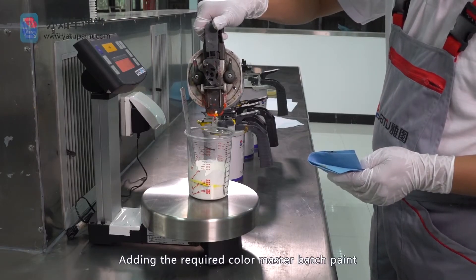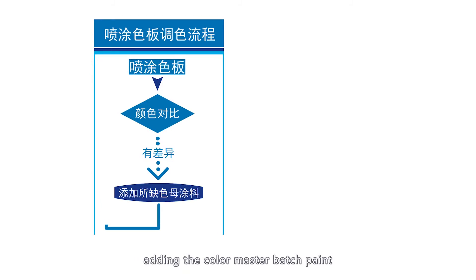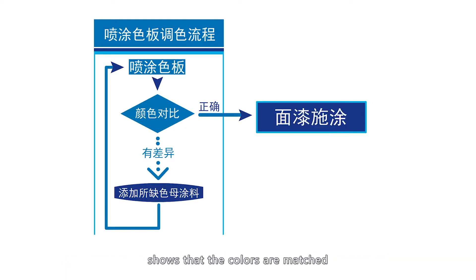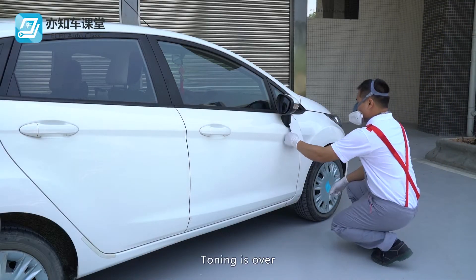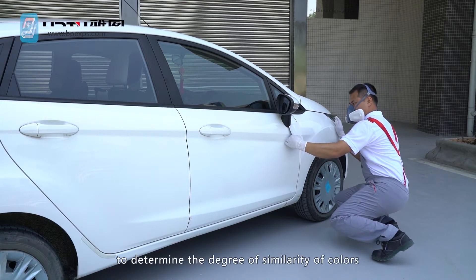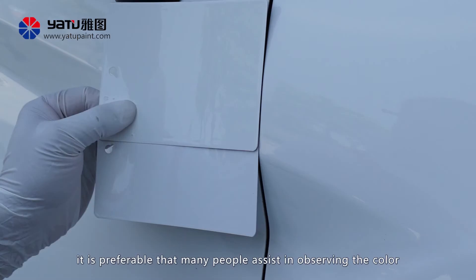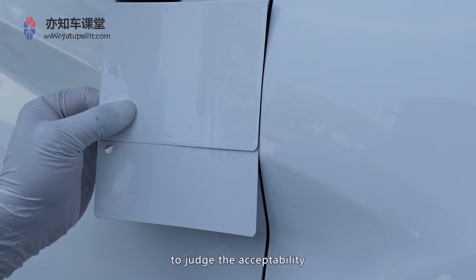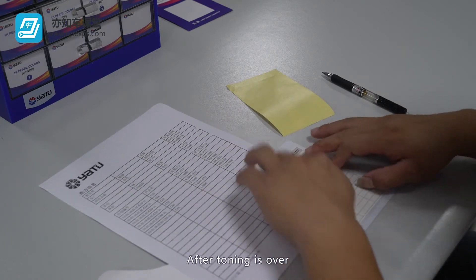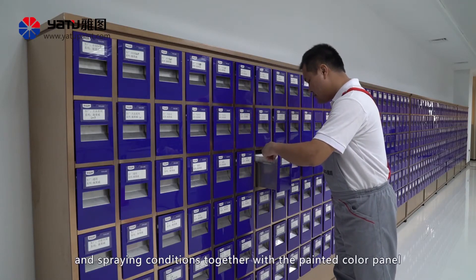Adding the required color master batch paint: repeat the procedure of adding color master batch paint, spraying the color panels, and comparing the color panels until the result of color comparison shows that the colors are matched. Toning is over. It is a very difficult and important task to determine the degree of similarity of colors. In the learning phase, it is preferable that many people assist in observing the color to judge the acceptability. Ask an experienced coating technician as much as possible. After toning is over, adjust the color formula, save the color formula, and spraying conditions together with the painted color panel.